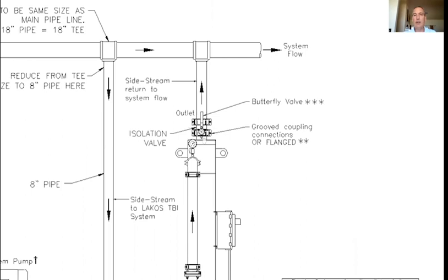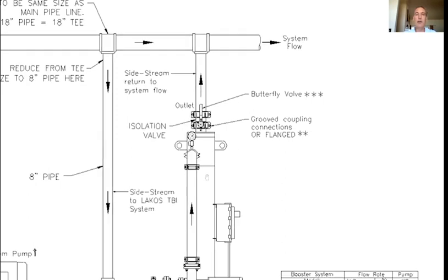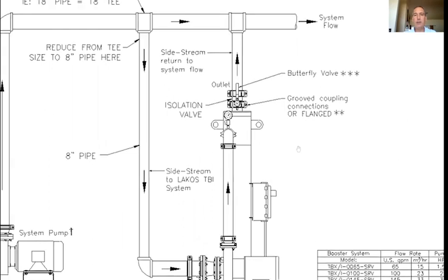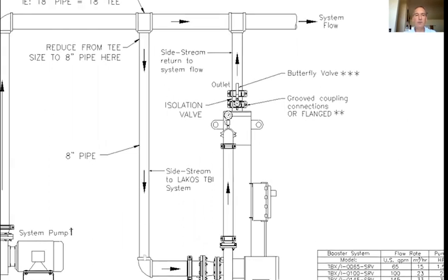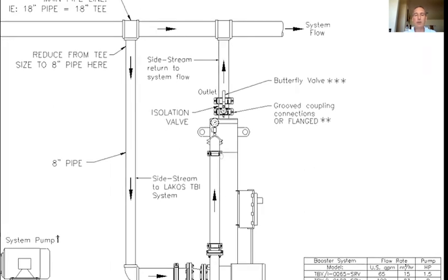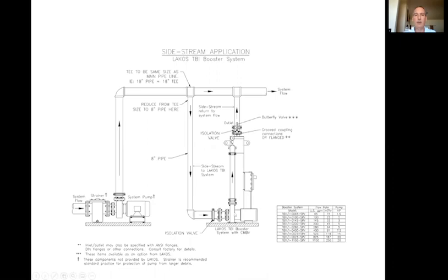What we suggest is using the isolation valve to restrict flow and create back pressure, setting the differential between the inlet and outlet of the separator at three to 12 pounds of differential. Sometimes you need to close that valve as much as halfway. Side stream is a fairly simple installation. We try to avoid pipes greater than 10 to 30 feet, minimize elbows and reducers, and minimize the amount of friction loss coming into the system. The outlet goes straight into the pipe if possible.